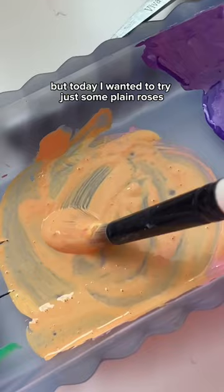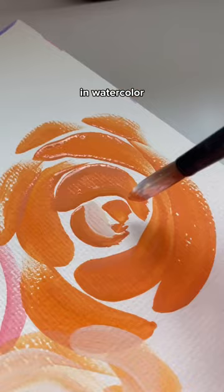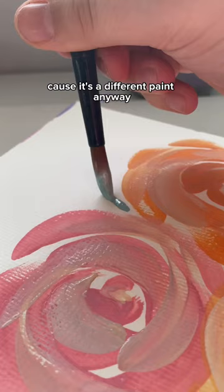But today I wanted to try just some plain roses. This is kind of a technique that I've tried in watercolor, where you layer a lighter color over top. You actually layer a darker color over top than watercolor, but I used lighter for gouache because it's a different paint.